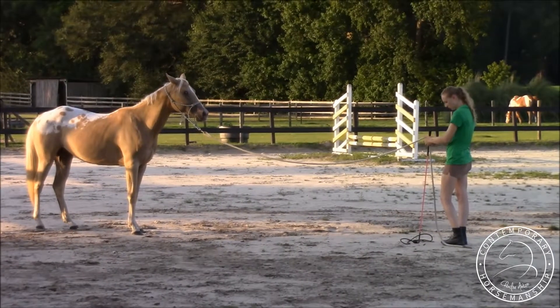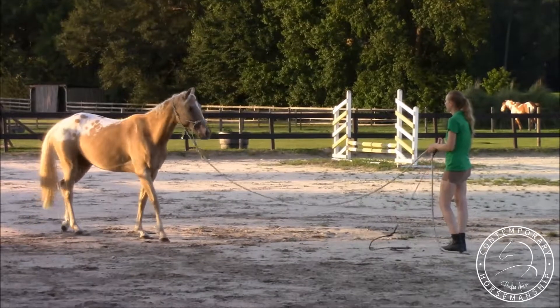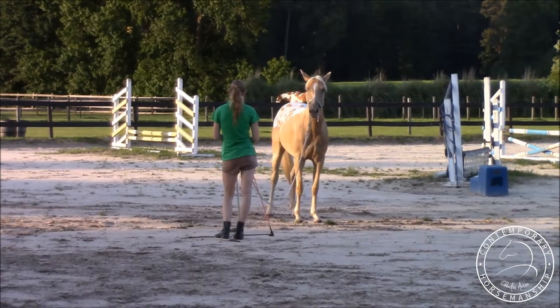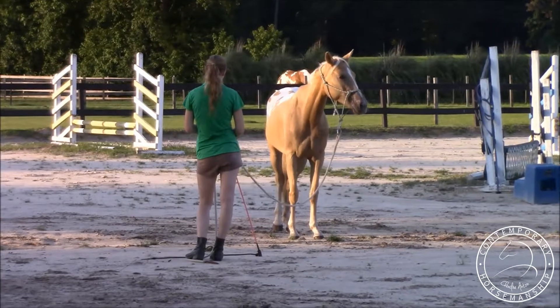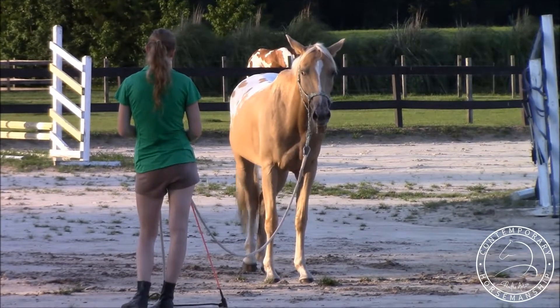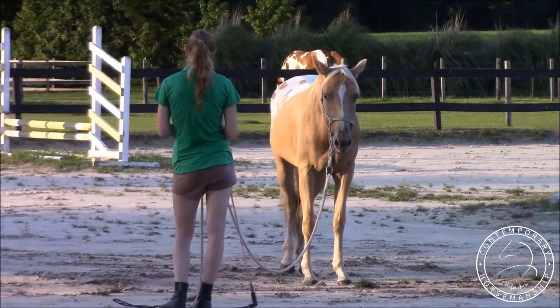I'm going to start nice and simple here — just kind of brush the stuff off my arms, shake my stick a little bit. She's a little wound up from the cantering and the running around she just did. I want to bring her back down, bounce her back out. She's relaxing — dropping her head down, looking at her lips, hind leg cocked. Perfect.